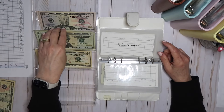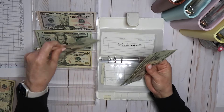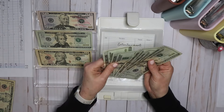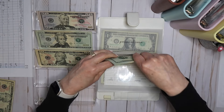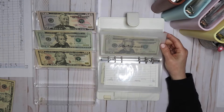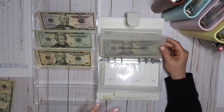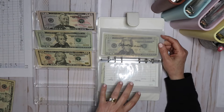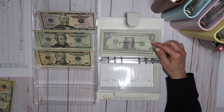Entertainment is getting $100, and I did that as five twenties. For me, entertainment is anything I do with my kids, my sisters, or friends. Anything for my husband and I either comes out of eating out or our date night fund.